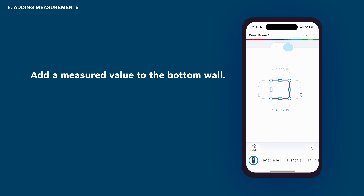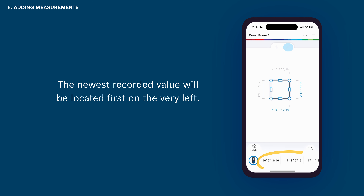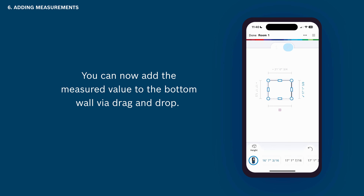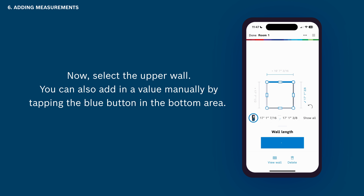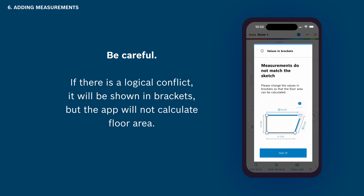Now you can add a measured value to the bottom wall. First measure the bottom wall in your room without having a wall selected — the measured value shows in the horizontal list at the bottom. The newest recorded value will be located first on the very left. Tap Show All to view all of your measurements in a vertical list or to delete unwanted measurements. You can now add the measured value to the bottom wall via drag and drop. You can also add a value manually by tapping the blue button in the bottom area. Be careful — if there is a logical conflict, it will be shown in brackets but the app will not calculate floor area.